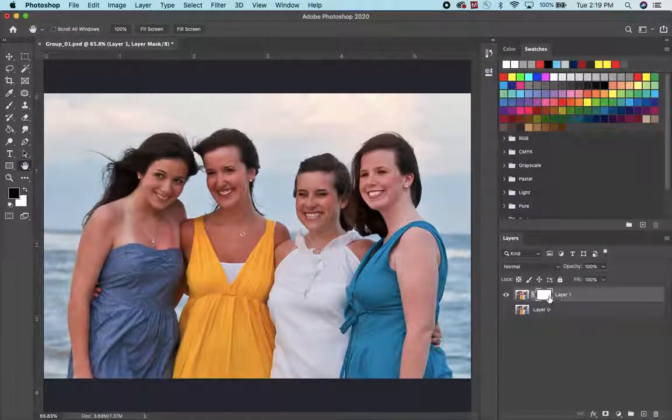Nothing changed, which — I always forget — white means it's not invisible. So if you paint black on here, you're going to make it invisible. Since this is the bad picture, I'm going to paint black.